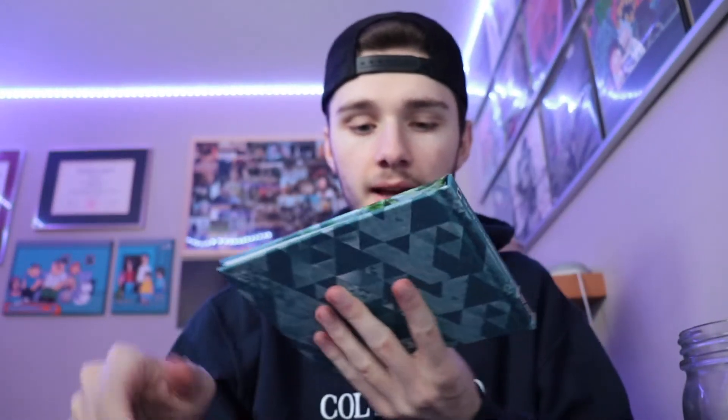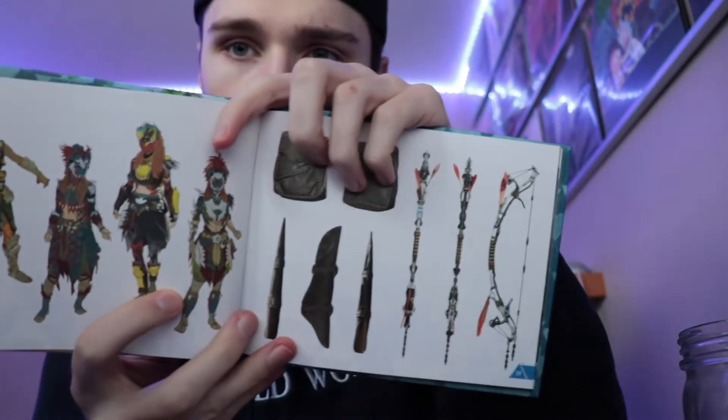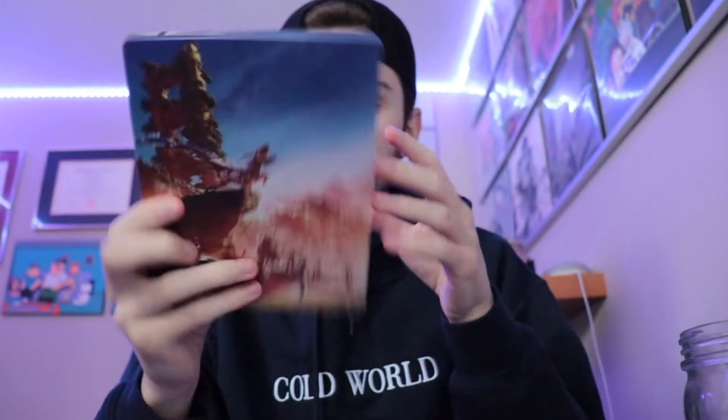Whoa, okay. So in here we have a few things. We have an art book — that is really awesome, it's a hardcover. Let's just take a look. A little art book, and we have the steel book. This looks amazing. And here's the back. Inside we have the digital soundtrack, a code for a legacy outfit, and we have the game itself.